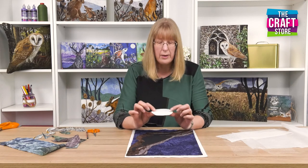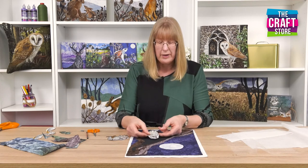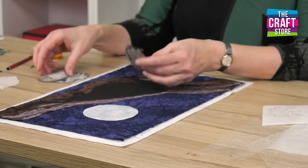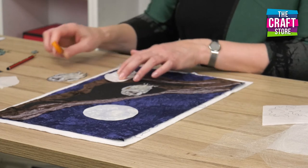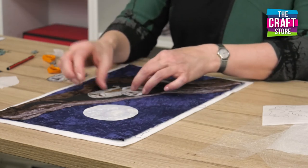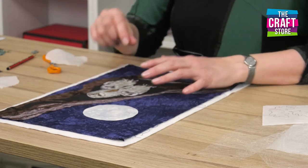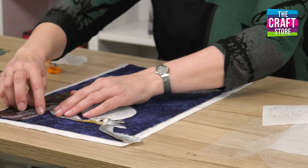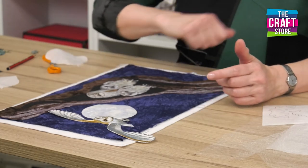These shapes already have the fusible web attached to them. That was a paper-backed one — that's my moon. And then here I've got my little owls. I want to have some baby owls on here, and there's the paper which I need to take off. A little trick here is to actually scratch the paper and then it just lifts up so much more easily. Then I can place all my elements of my design down — like so. I think I'd be adding another owl up here, and I'll tuck that in underneath there. All of these elements are already bonded, so now all I have to do is get my iron and iron everything on.